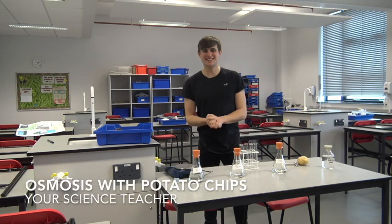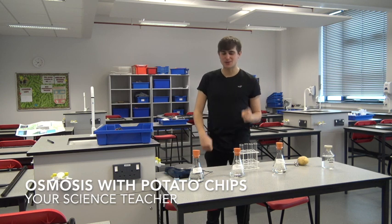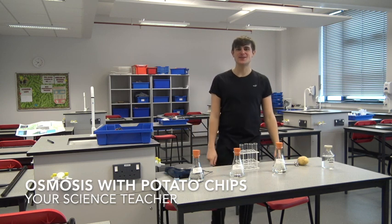Hi guys, it's your science teacher here back with another practical. This time I'm going to go through osmosis with you guys.